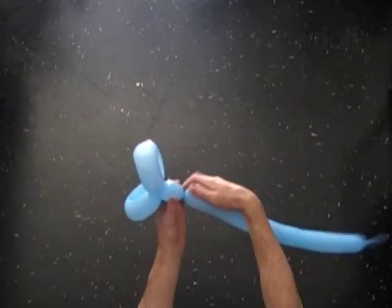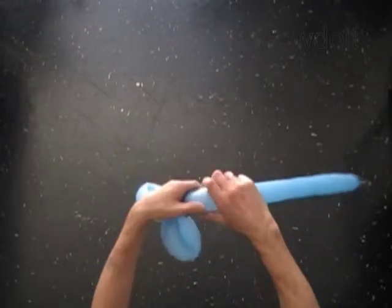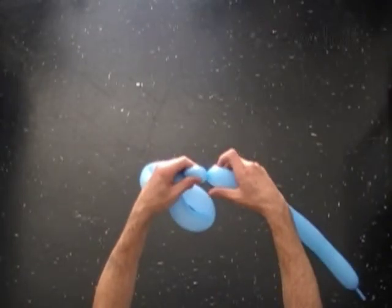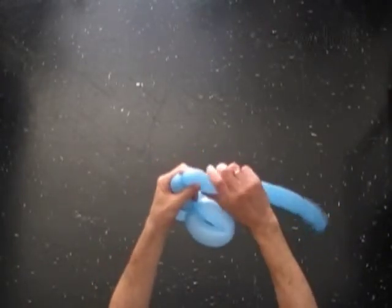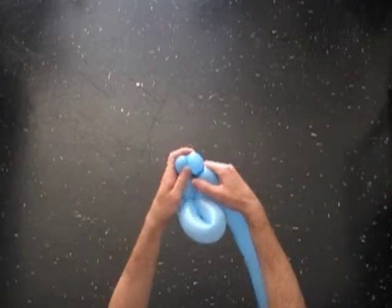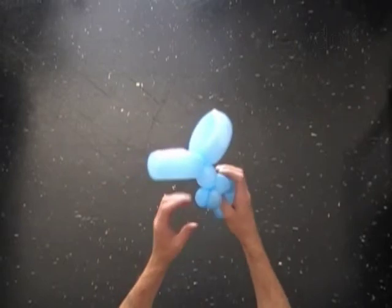Twist the third two inch bubble. Twist the fourth soft one inch bubble. Twist the fifth soft one inch bubble. Lock both ends of the chain of the last two bubbles in one lock twist.